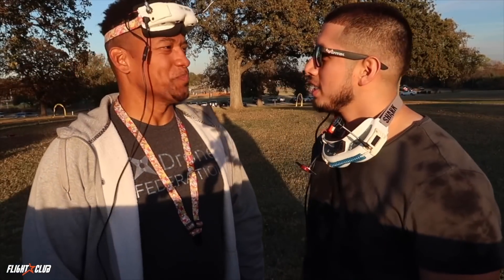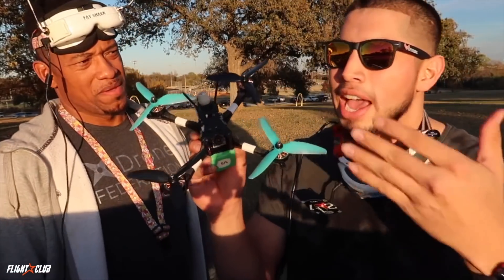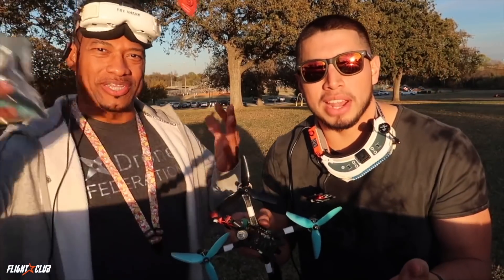What's good everyone, Envy Astro here back at it yet again with another video, here with the one and only Said Hendo. We're filming like three or four videos today, so you guys will probably see us with the same shirts and clothes. We just have a lot of things to talk about. My boy Adam from the Champ hooked us up with some 5050 HQ props.